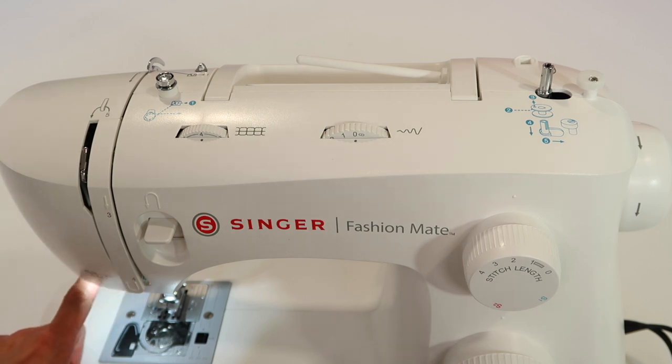This Singer Fashion Mate 3342 has a built-in needle threader. I'll show you all the tricks along the way.